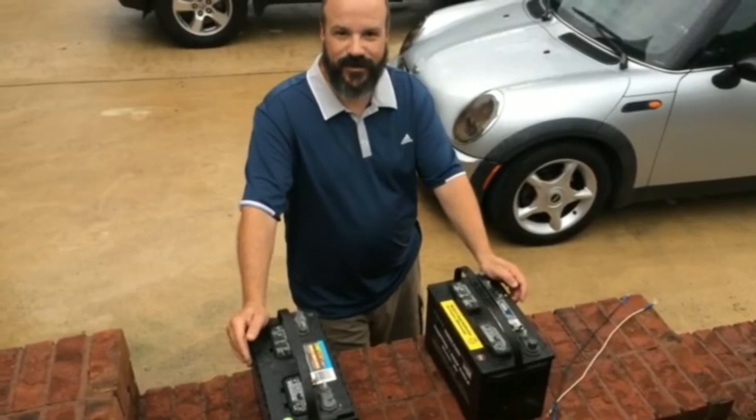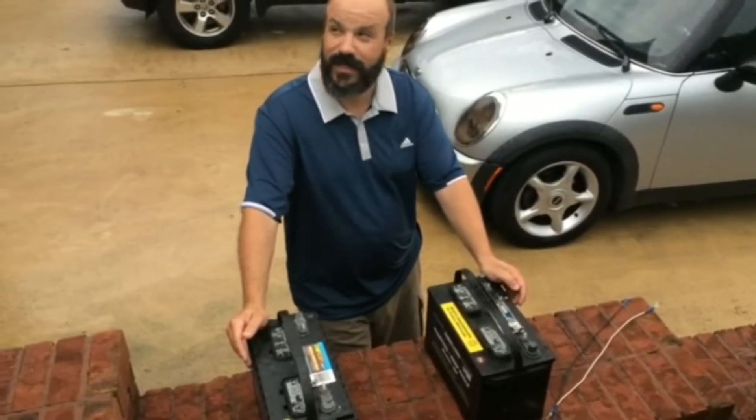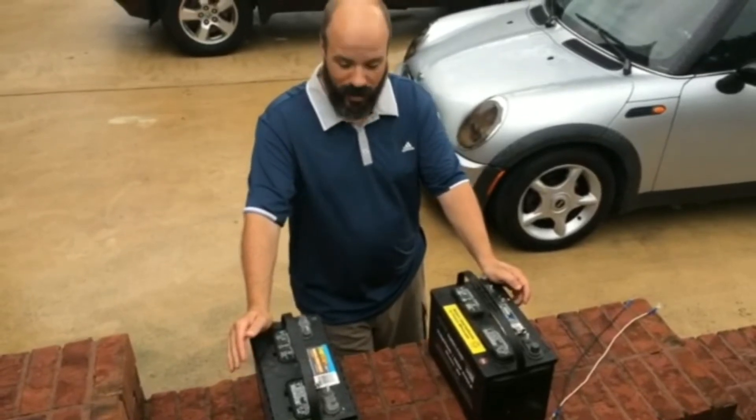Hey YouTubers, this is the Fishing Educator coming to you live from outside. That's right, it's about to rain. I've been working in my garage a little bit today.